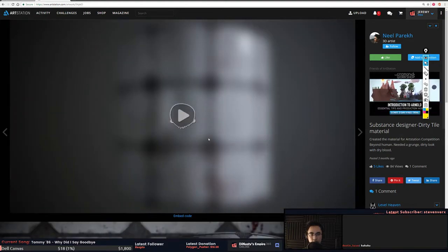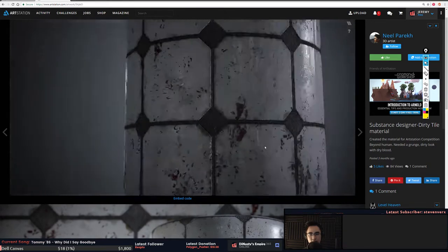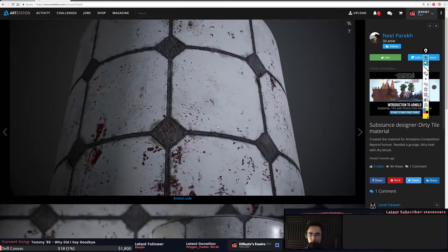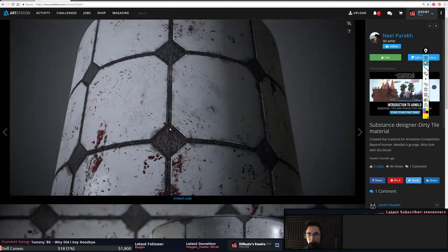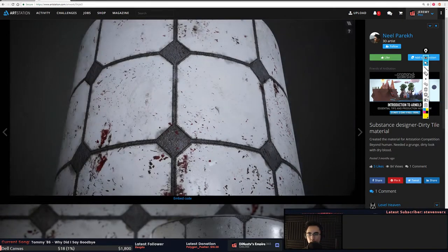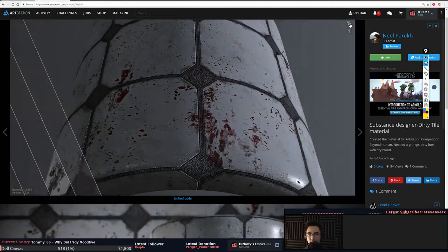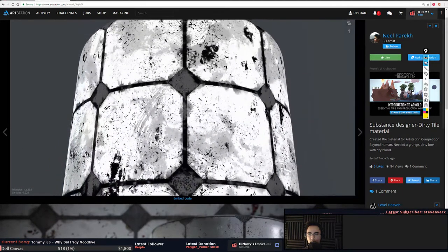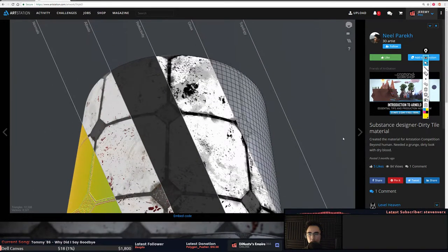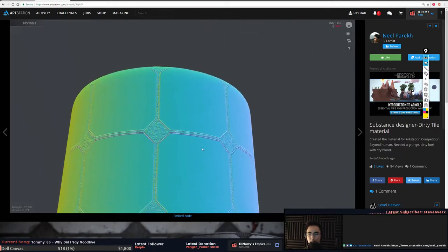Looks like you start going down the dirty tile route — dirty tiles, there's even blood on this. I know that's like dirt or something, but overall that's really good. It's the normal maps that I'm questioning.